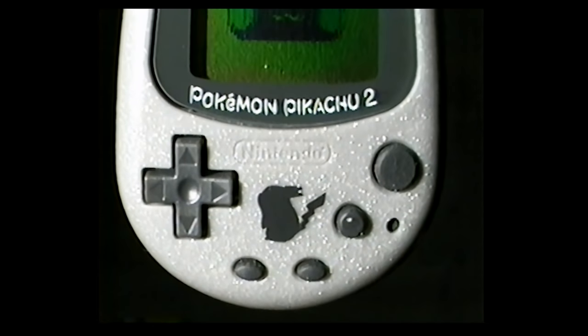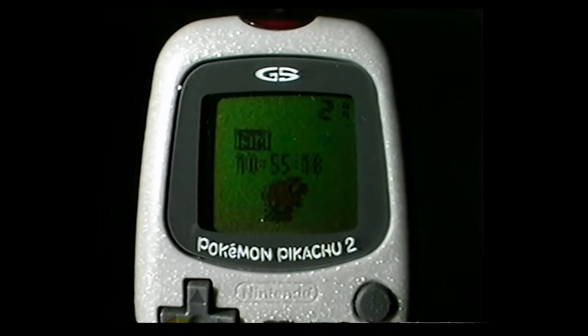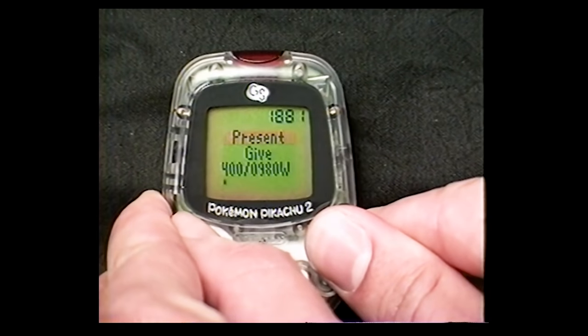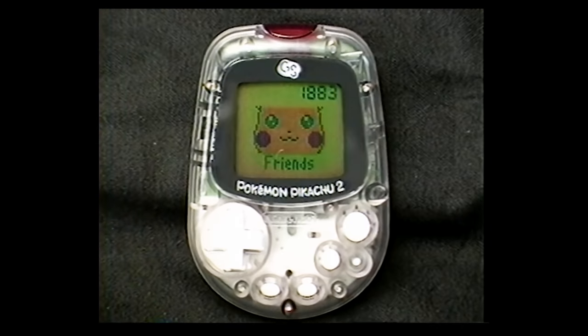Your virtual buddy is back in color with more than 20 new animated activities. It's a clock, it's a card game, it can even play tunes. And you earn watts with every move you make. It's Pokemon Pikachu 2 — carry it everywhere.